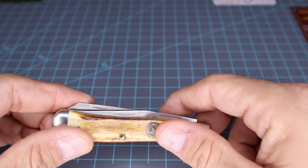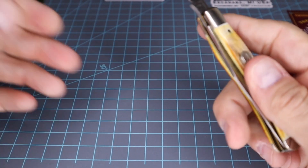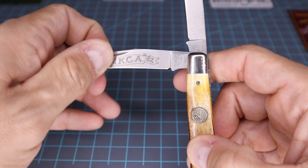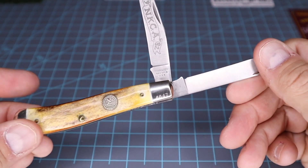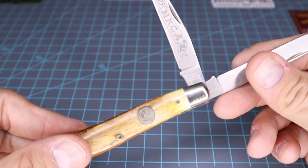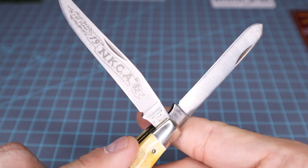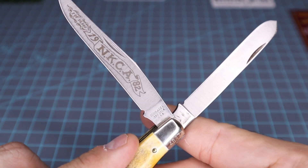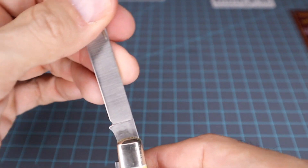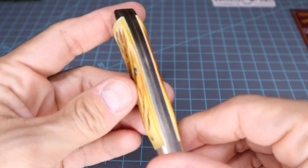This is one that was made by Schrade. Nice transitions here — the only thing that really sticks up is the shield, but you've got to expect that. Not a ton of walk and talk compared to like a GC or a Shat Morgan, but it is an all-around nice little piece for 1982. It does have the plus sign where it says Schrade — I believe that stands for stainless steel.